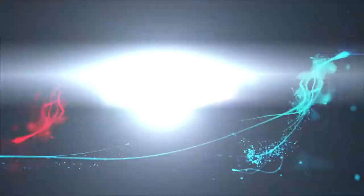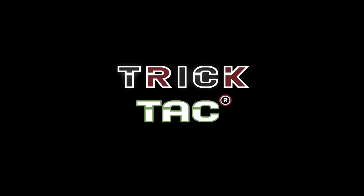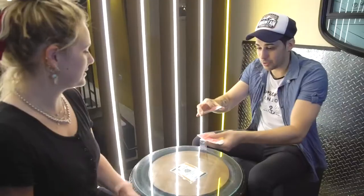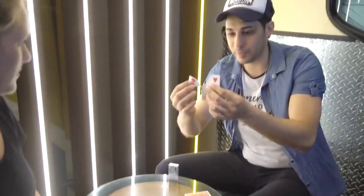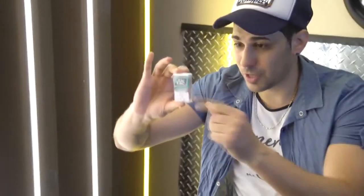Welcome to Trick Tac. With this practical element, you will be able to transform all the Tic Tacs in a super visual way into the chosen card, or signed by the spectator, depending on what you decide.